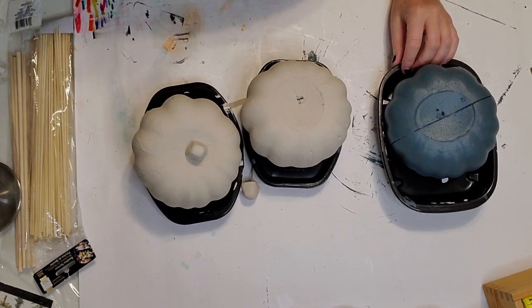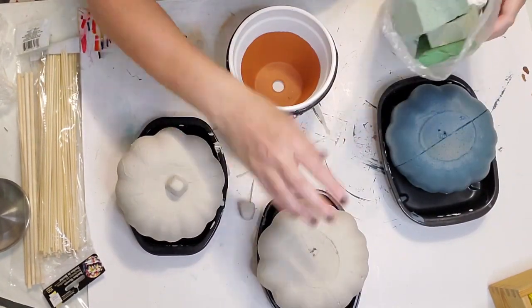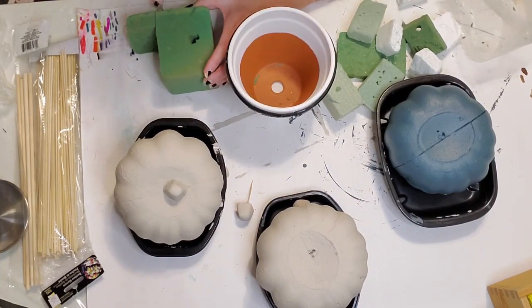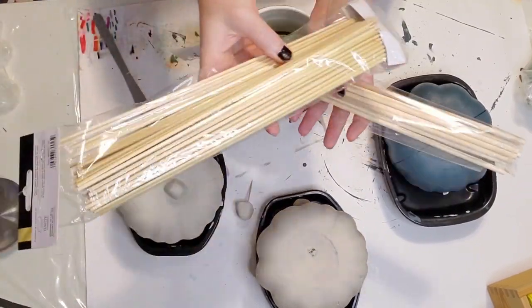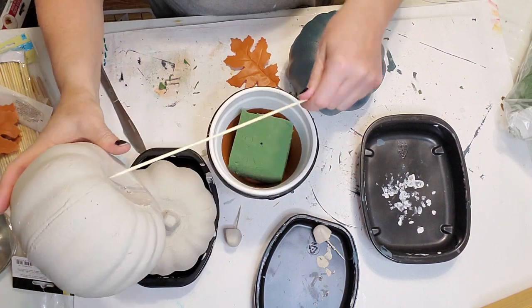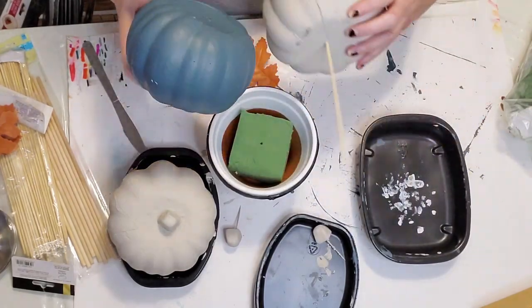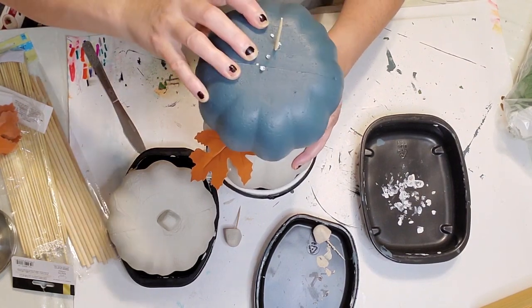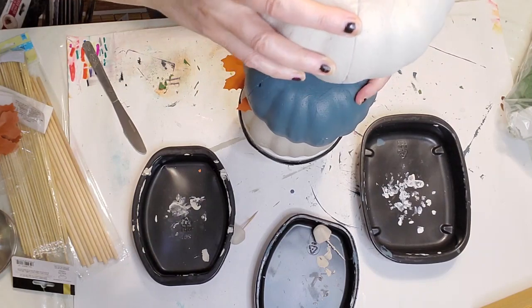Now I'm going to start building my topiary. I'm using a pot from a DIY I did last year, just turning it around. I'll put some floral foam in here and build up the topiary. I have some skewer sticks and dowels on the side. I started with the pumpkin painted in Rushmore, then I'll put the Homestead Blue pumpkin in the middle. You can also stagger them instead of putting them straight on top of each other — that looks really nice too.